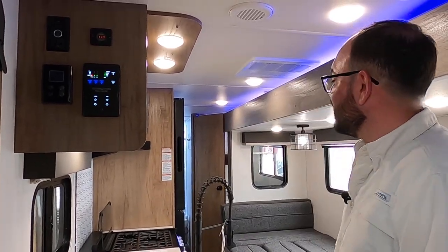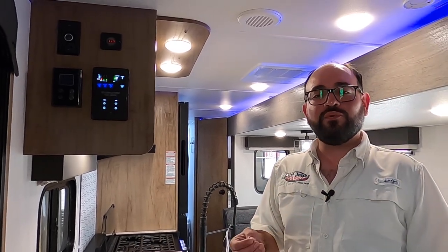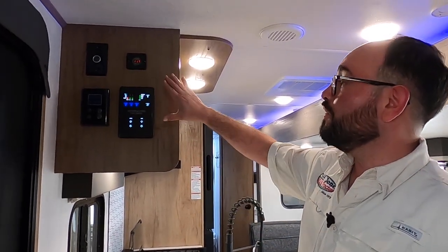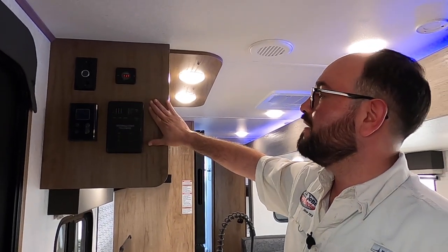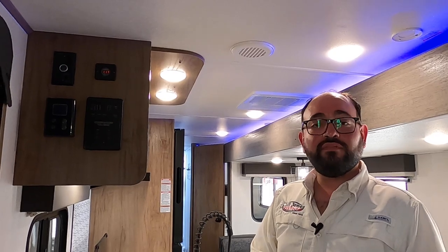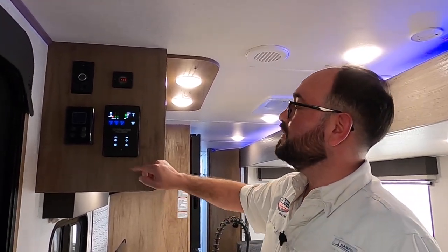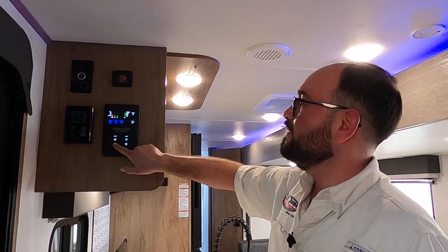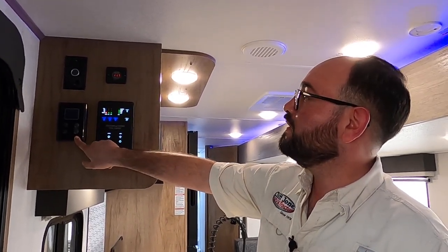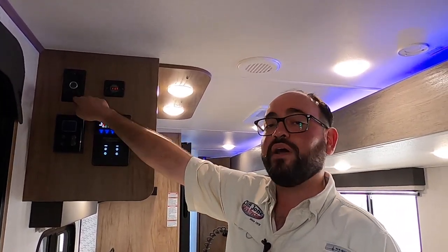Welcome inside the Alpha Wolf 2024 26 DBH. We have the slide closed right now. This is absolutely one of the most accessible RVs when the slide is closed. All your controls are conveniently located right here at the entrance. So if you want to pull over at a rest stop, have lunch, or take a nap, this is ideal. This is the brain of your RV — controls the lights, slide, awning, tankless water heater, solar voltage, and you can also monitor your cameras from here.